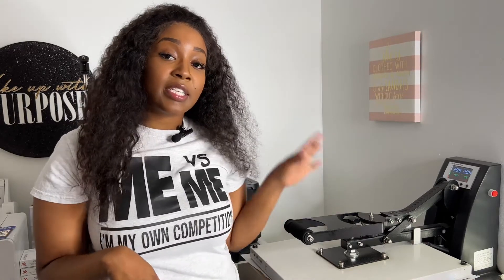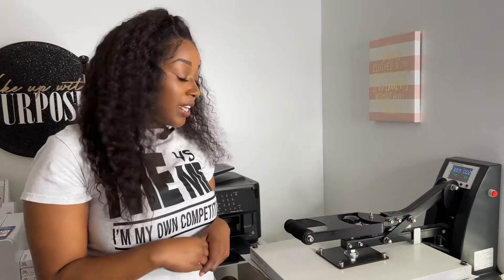I'm letting this press — I have my heat press temperature set at 400 degrees and it's pressing for 60 seconds.